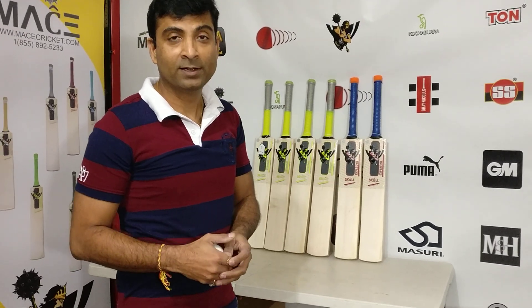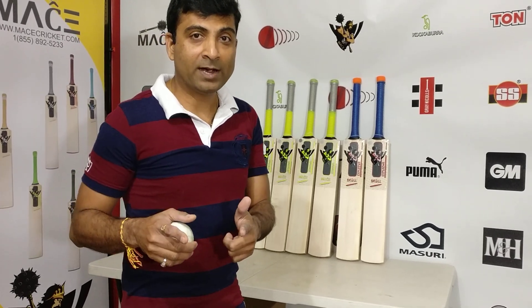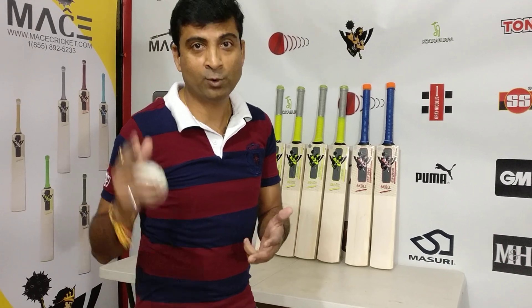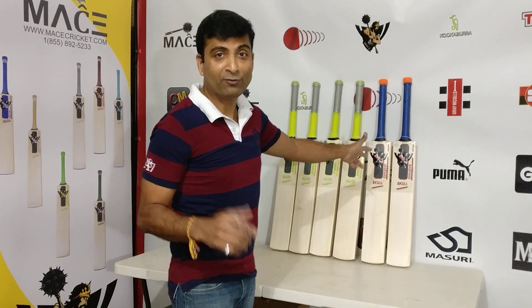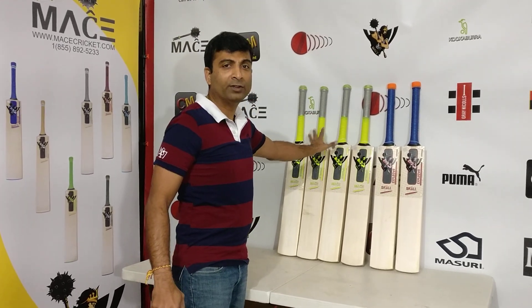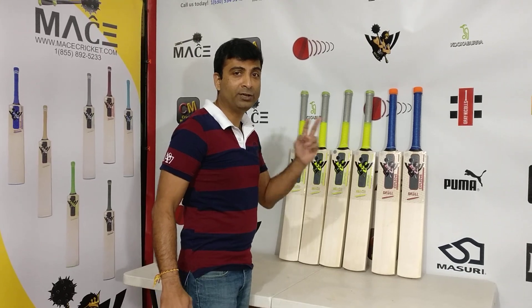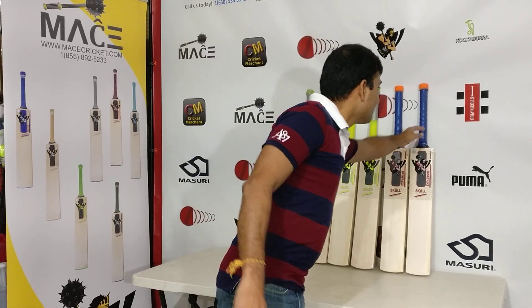Somebody had requested that Nippon bat — they needed a bat exactly like mine. The person came over, felt it, and fell in love with it. So I ended up creating two replicas of my personal bat. The four green stinger ones are unique, which I'll be explaining to you guys pretty soon.